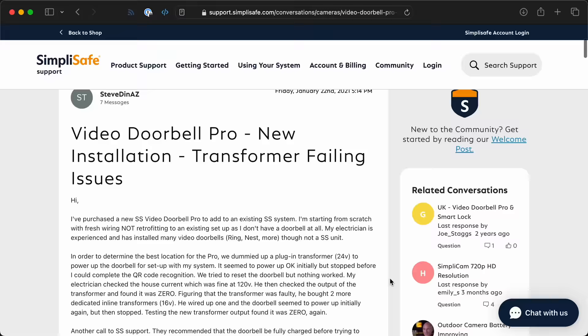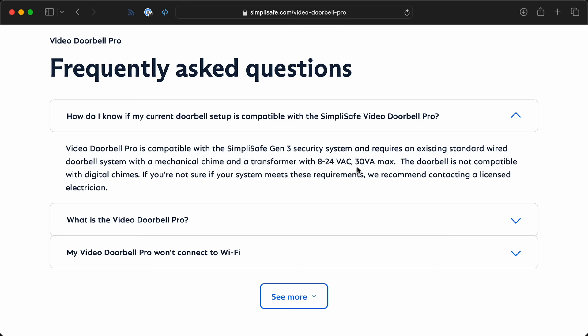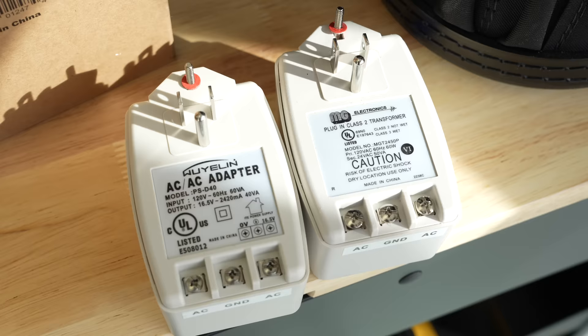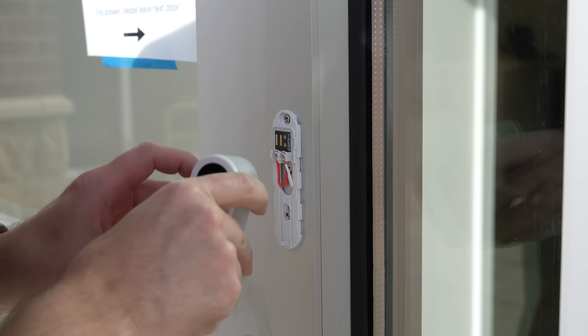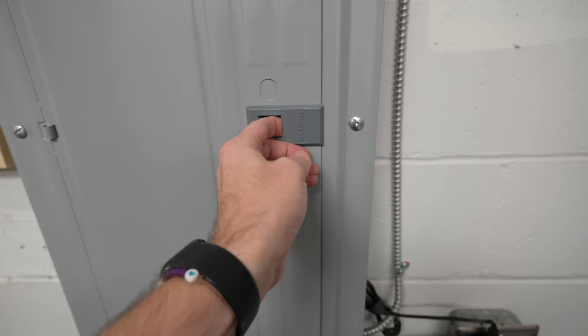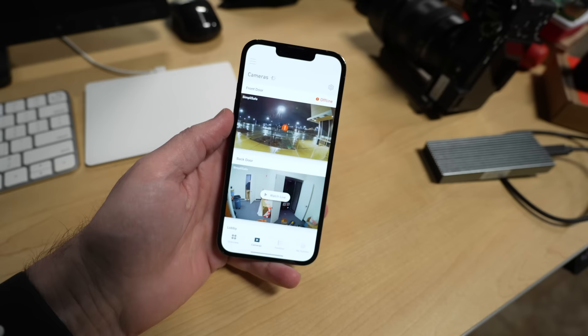Looking around online, apparently I'm not alone — other people, even hired electricians, ran into the same problem. SimpliSafe's recommendation so far seems to be: just install a mechanical chime. They even changed the wording on the website after my tweet. Now it says: REQUIRES an existing standard wired doorbell system with a mechanical chime and a transformer with 8 to 24 volt AC, 30VA max. So I went the extra mile — I rewired my entire system with a 16-volt 40VA transformer and a mechanical door chime, and it worked. For about a week. After a week, I started getting the camera offline errors again.